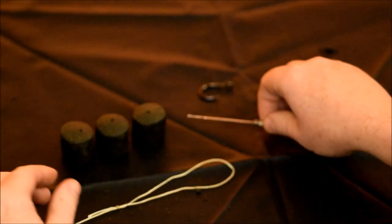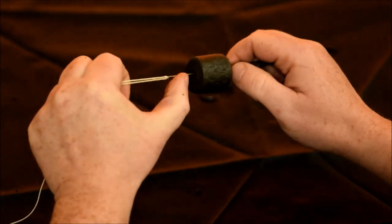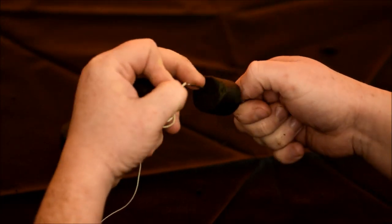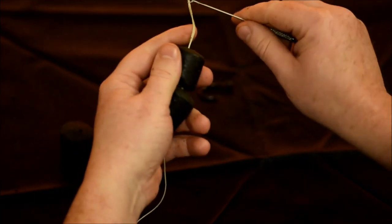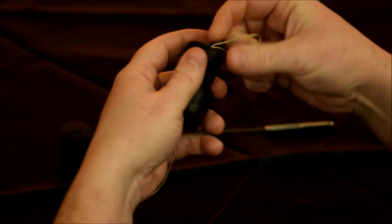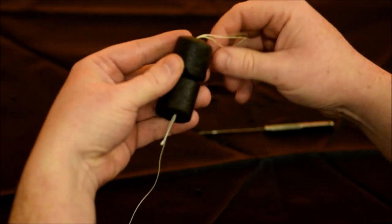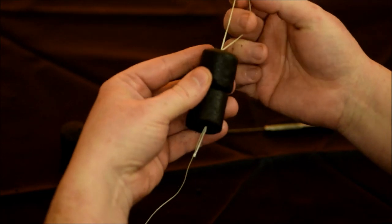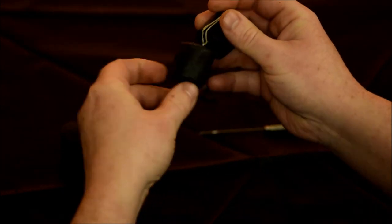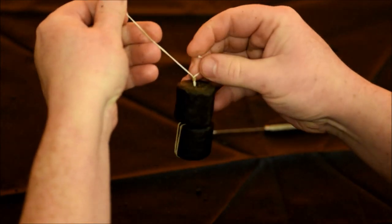Now we've got our loop on the end of the hot link, we just need to put some bait on. Get your baiting needle, put it through the pellet, onto the loop, and pull it onto the hot link. For this video we're going to use 2 pellets on the hot link. Now instead of using a pellet stop, the way I prefer to do it is take the loop, put it back completely over the end of the pellet. Then cut the tag end off and you're done.